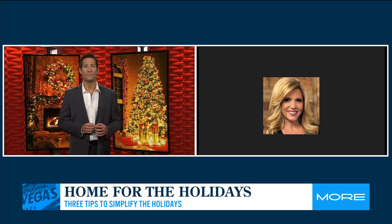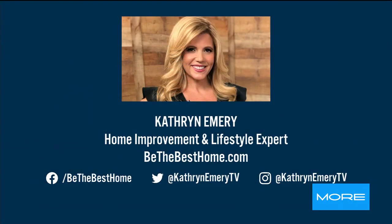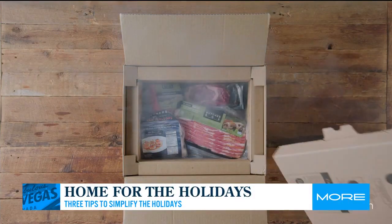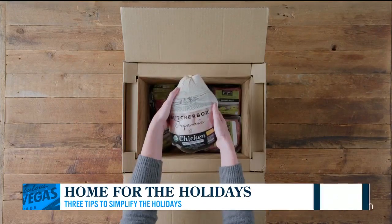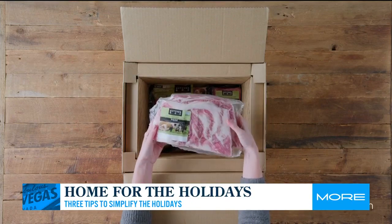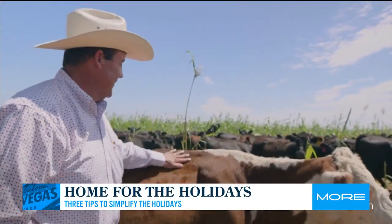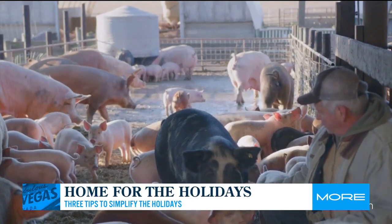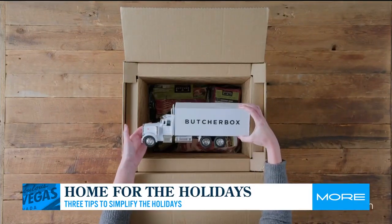I love to cook, so I'm using Butcher Box as a gift idea, but also to help me cook that holiday meal. We're all busy and I want high-quality, humanely raised meats and seafood delivered right to my door. It makes it so easy. Think about that holiday roast — ham, beef tenderloin, turkey. I love it.